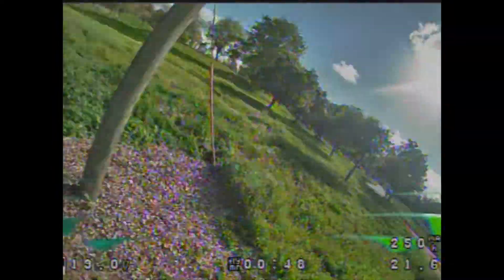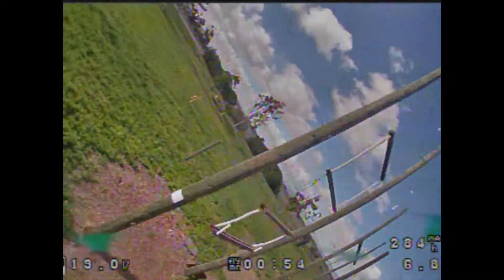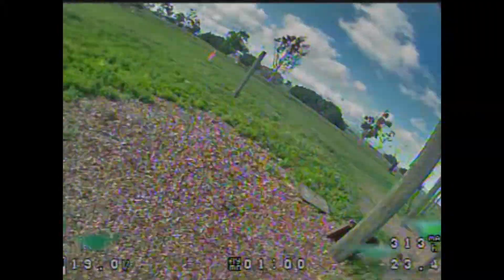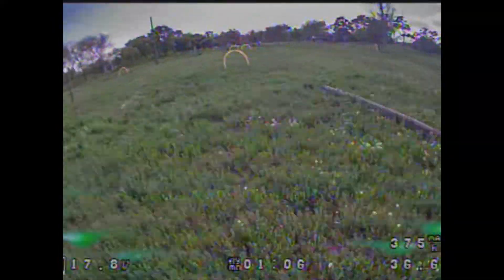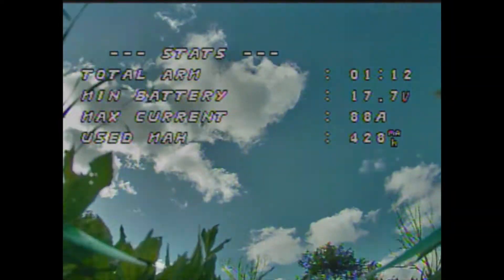Stock settings, everything looks great. But with the iFly 4x3 goggles and Fat Shark HD V3s, I immediately noticed the field of view on this lens was too narrow for racing. I felt like I was constantly having to roll and yaw just to see where I was going and define my racing line, and because of that I'm constantly over-correcting trying to see where to fly.